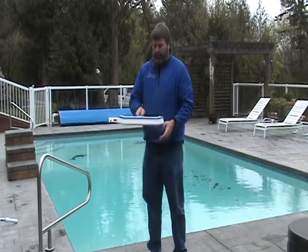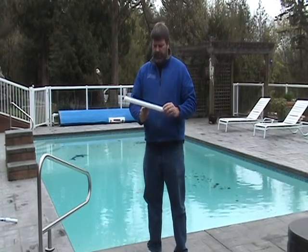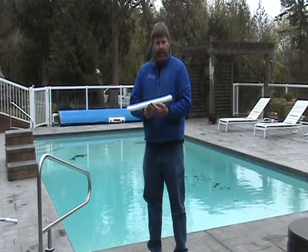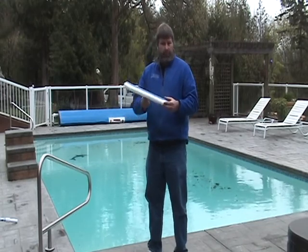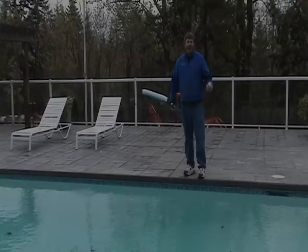And this is the most common brush, a heavy duty brush you'd use on all types of pool surfaces. Specifically, the only type of brush you would use on fiberglass and vinyl. But again, we use it for plaster pools also. We're going to show you how to brush your pool.